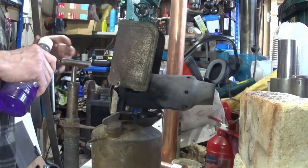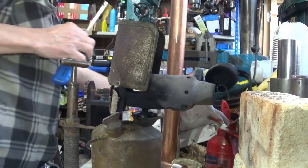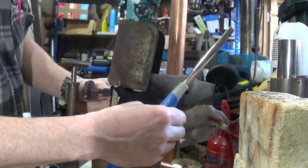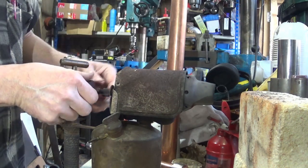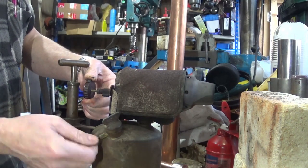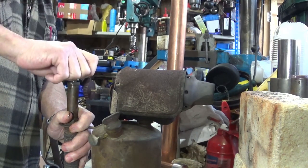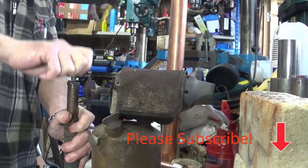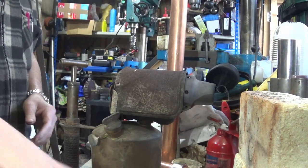We're just waiting for this to warm up. I should have turned that off — let's turn that off. Close that. Just a little bit of pressure. We'll pump up some of the fuel up to where it will get hot. Now I will fast forward over the boring bit while this heats up.